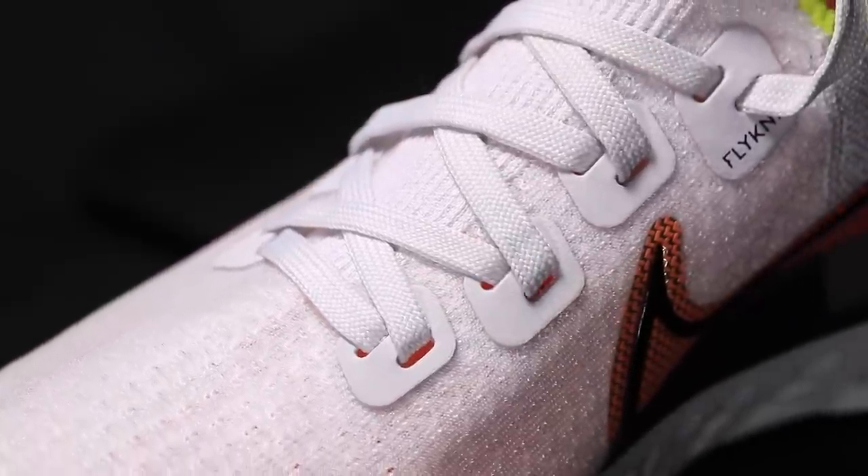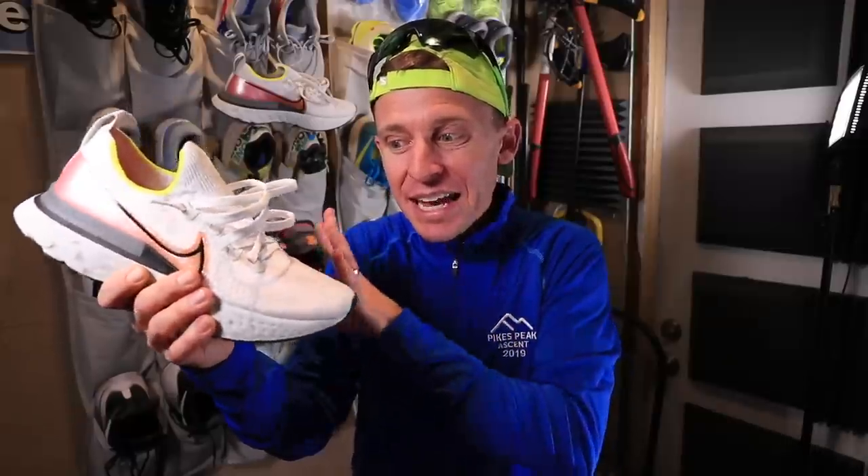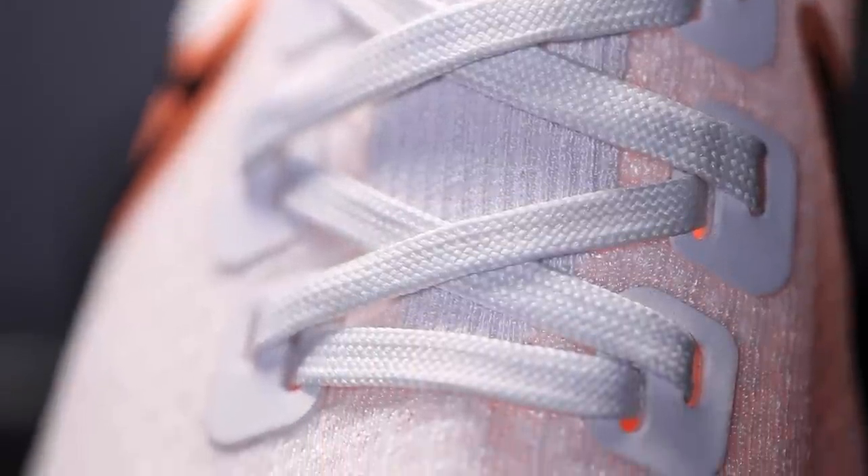I'm pretty excited about this Flyknit right here through the toe box. Remember the shoes from 2019 that were scrunching up in the toe box for me? I'm not seeing any scrunching up through this toe box. I really appreciate that because scrunching through the toe box is what can cause blisters on the top of your feet. No dice — so it's looking good.